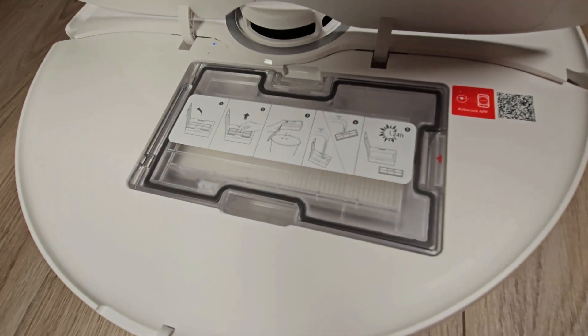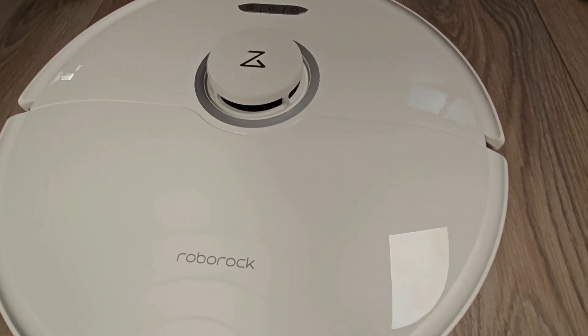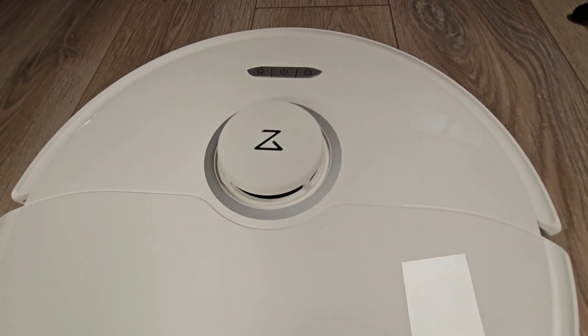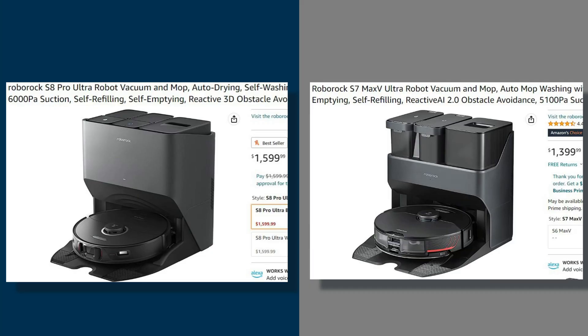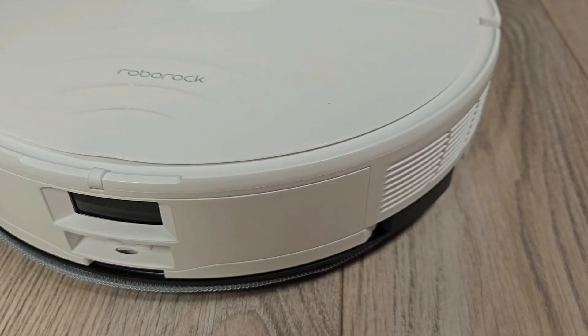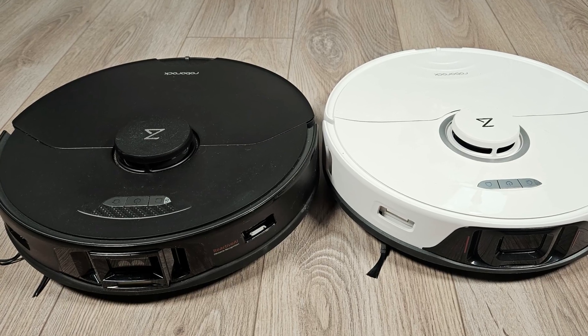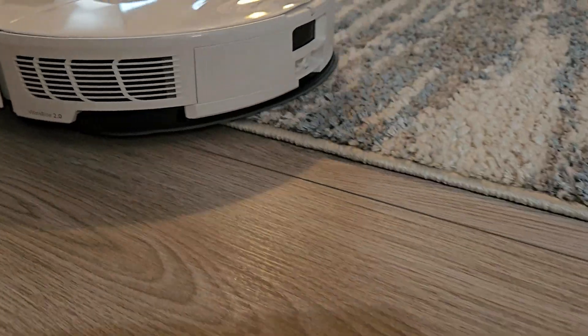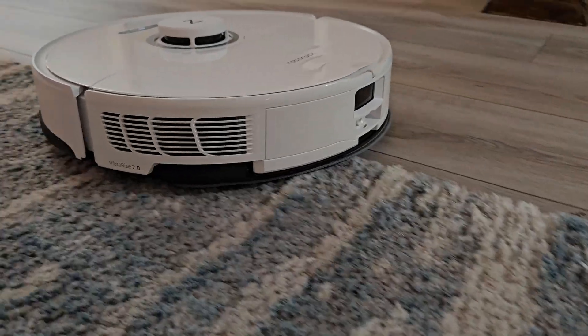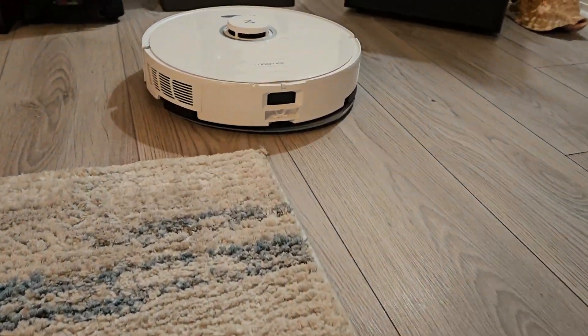Other smaller gripes are that the internal dustbin is 50 milliliters smaller, and gone is the cool moving multi-color LED light on the front lid. The S8 Pro Ultra retails for $200 more than the S7 Max V Ultra, and the changes and updates should more than justify the price increase. However, I am left wanting some different improvements without sacrifices. Give us a robot with the old Reactive AI system, a higher lifting detachable mopping plate, and a detergent injection system like found on the Dreame L10S Ultra, and you will have a true ultra robot.